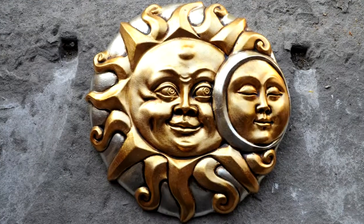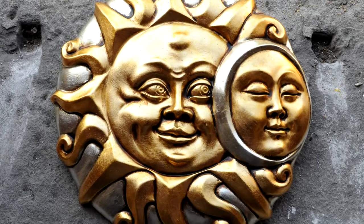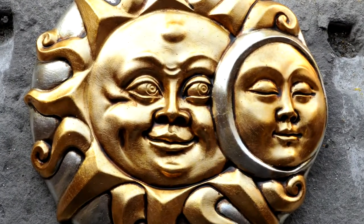This way of representing the Sun with its eyes open, as if to protect the Moon with its eyes closed, is a modern but rather moving image of the day and the night.